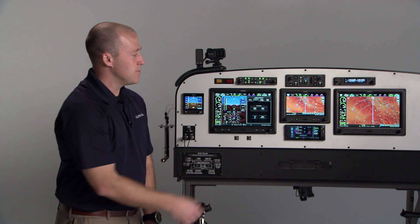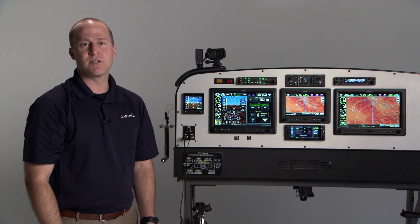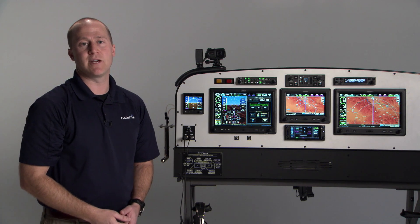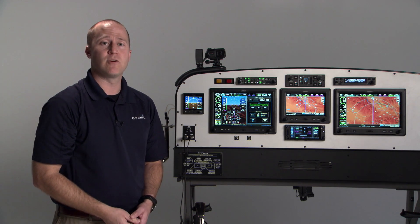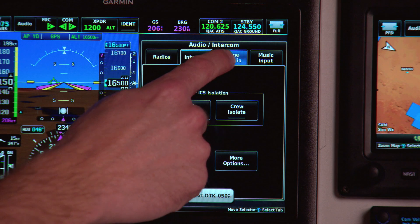Now we're going to switch to the Phone and Media tab. For this part of the demo, I'm going to switch to headset audio so you can get a better idea of what the music and phone interface experience is like with the GMA245 and GMA245R audio panels. So now we've switched over to headset audio and I'm going to go to the Phone and Media tab.